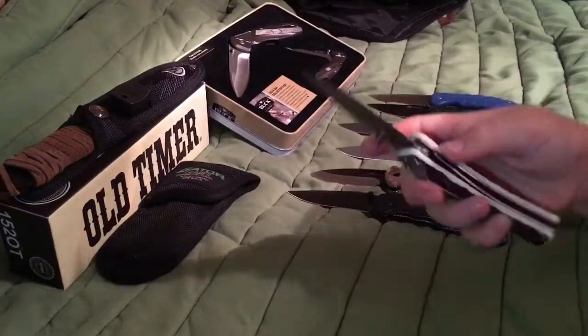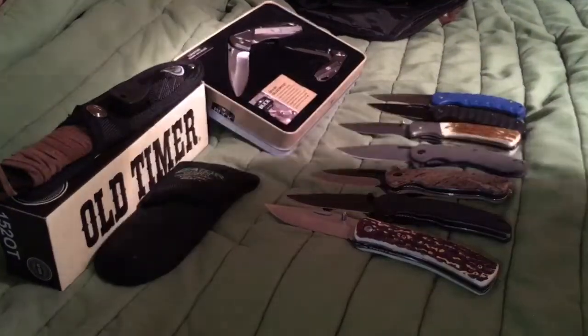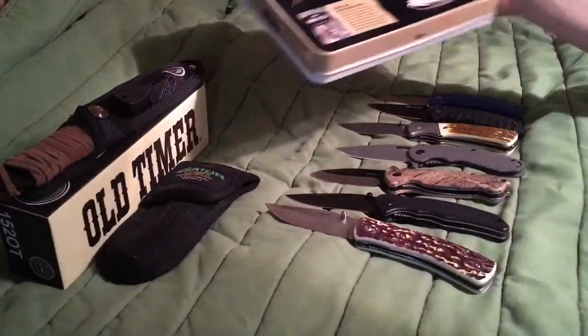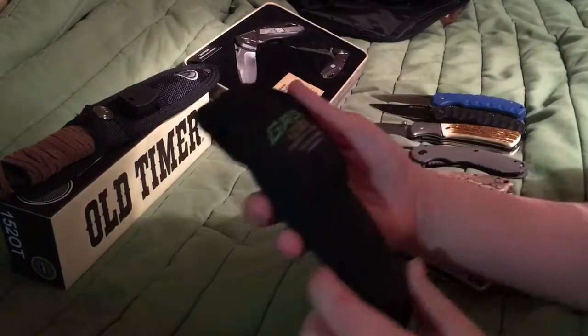It's not that hard to close and open really. And then the next knife I want to show you guys — no, I want to show you this. It's a Gerber. It's a Gator Gerber. It's like a really weird but good knife.